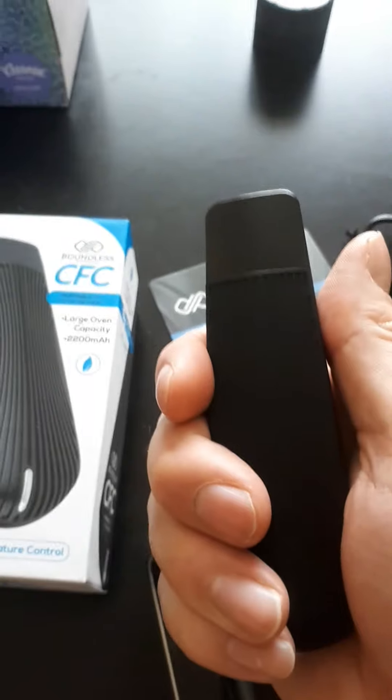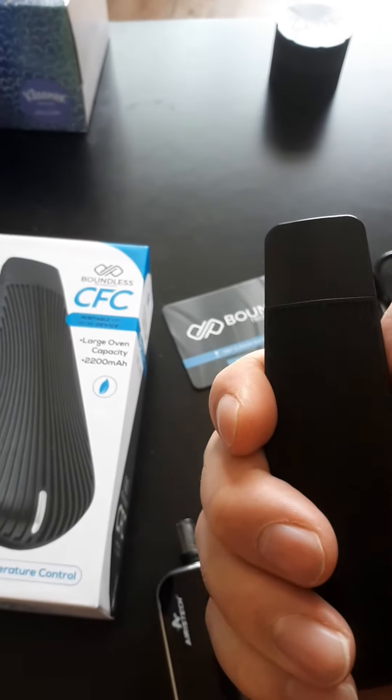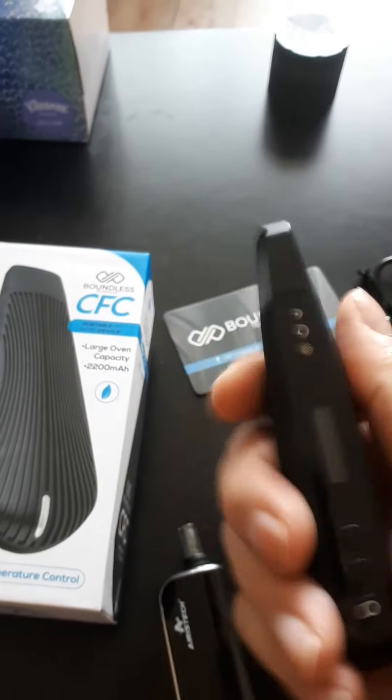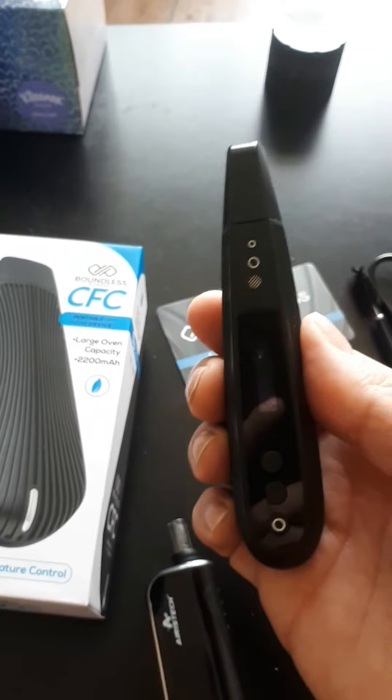Out of the box it's a pretty cool looking device, but I'm not going to say I recommend it just yet because I haven't actually used it. I'll follow this up with a review of its actual vapor quality. My reviews aren't very professional — I'm always off the cuff, that's just how I do it. Thanks for watching.